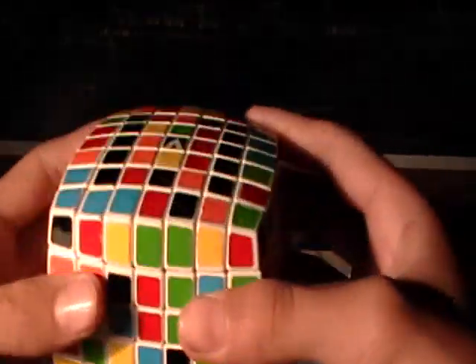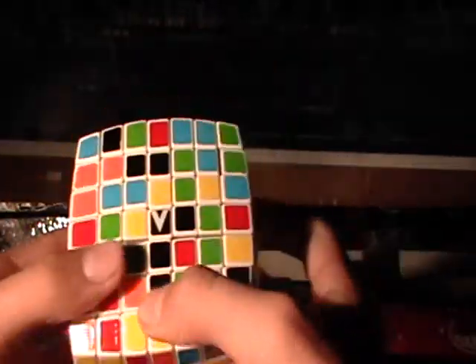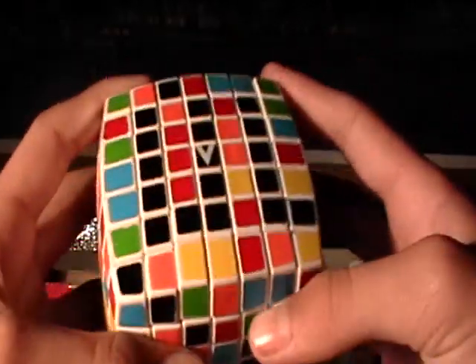Now you have two complete 5x5 bars, which is really good because you're moving on. There's a 2x2 bar right there, so you can start that with the middle. Move the middle down here and move there — you have a 4x4 bar. There's a piece right here that will fit right there. You have three complete 5x5 bars.